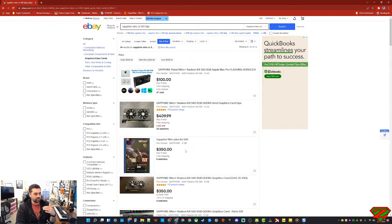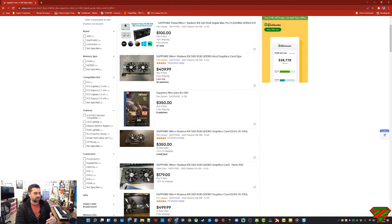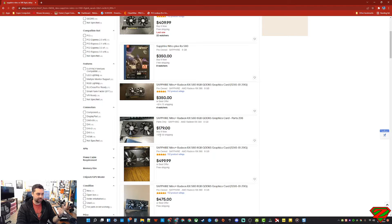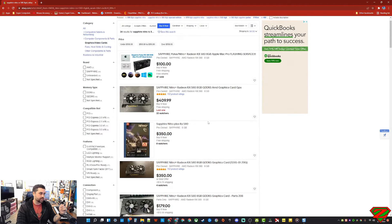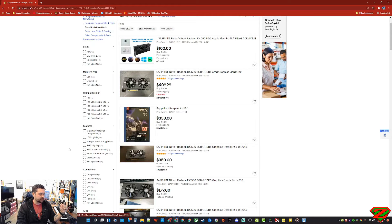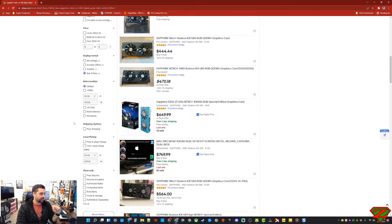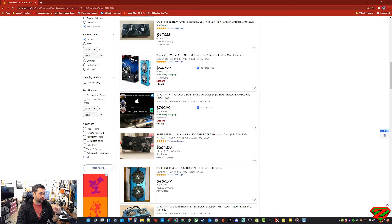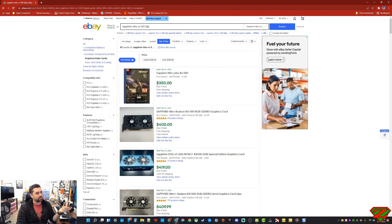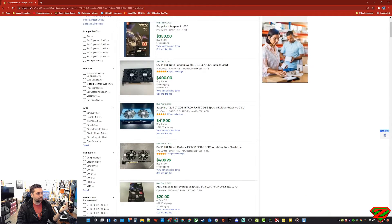The cheapest available is around $350 plus $14.75 shipping, and there's a parts-only listing for $180. If you go to sold items on the left pane in eBay, you can see actual sale prices and dates. It looks like one sold for $400 yesterday, another for $419 plus $20 shipping — so around $440 — sold yesterday.